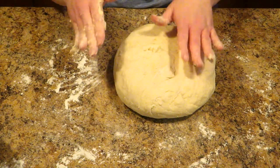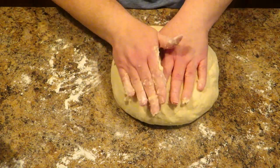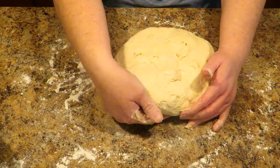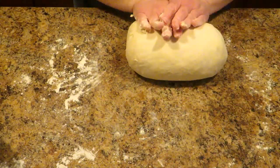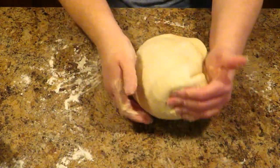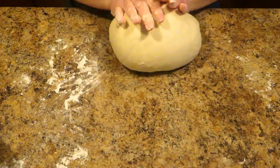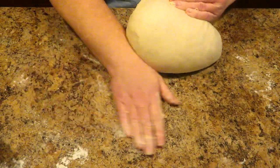That will take about 10 minutes by hand, or about 5 minutes in a KitchenAid. The way you knead is: fold over, push away from you, turn. Fold over, push away from you, turn — and you just keep doing that. As you can see, it's a large mass of bread dough, and it's so soft already. You can already feel it starting to get more elastic.